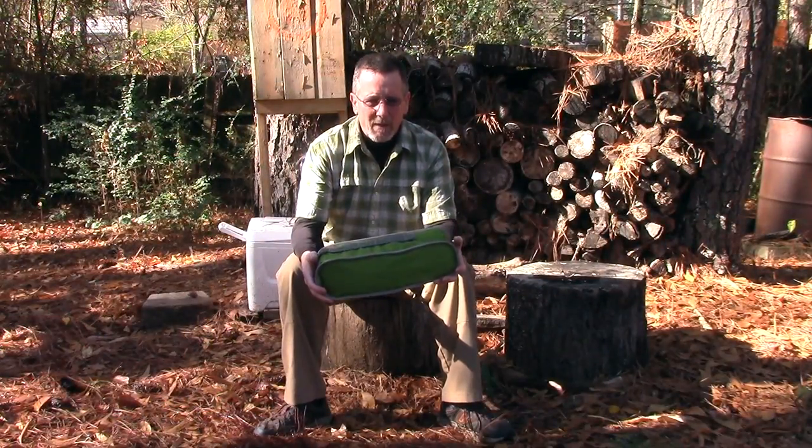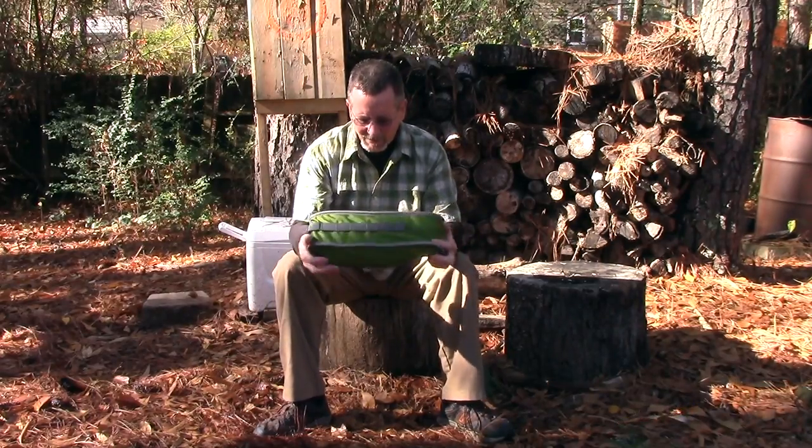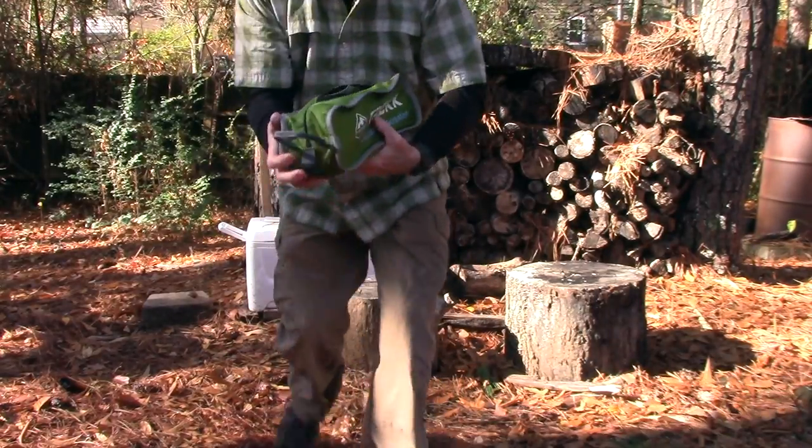I've got you way back so I can get all this in the frame. I'm sorry about the bright white light on the side of my face — I probably kind of look like that guy in the Batman movie. But anyway, I'm going to show you this. Let me get a little closer for a second.